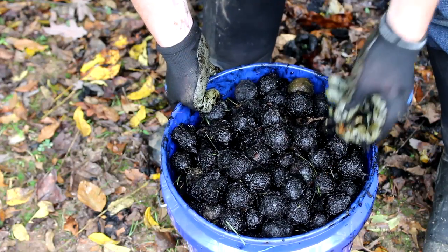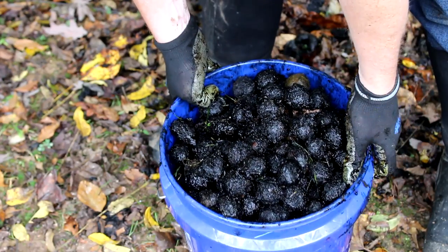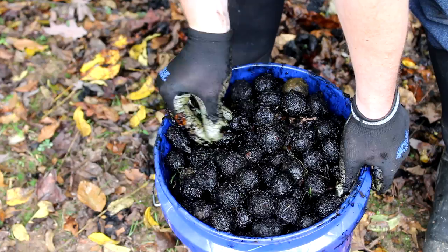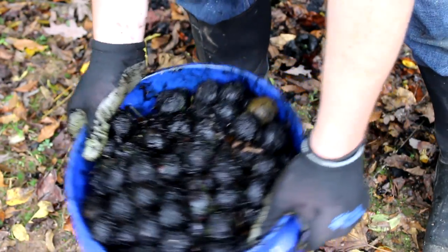We've got a five gallon bucket brimming full of these wet nuts, so we need to sort out the good ones and the bad ones. We need to keep cleaning them off and get rid of all these little maggots that live in the husks.